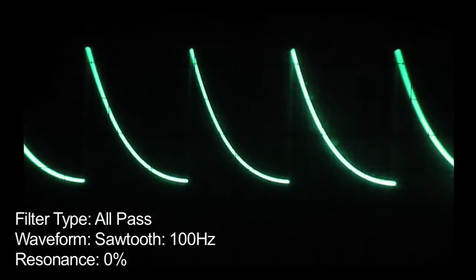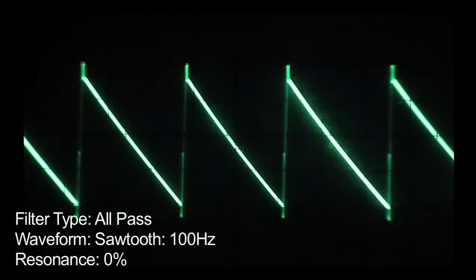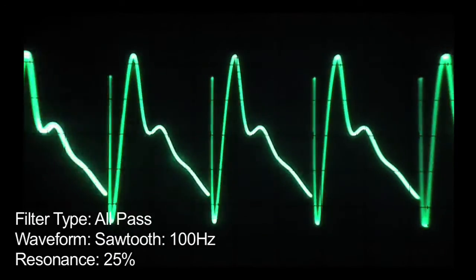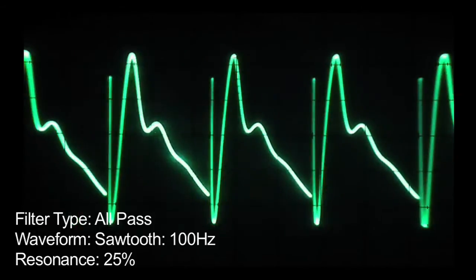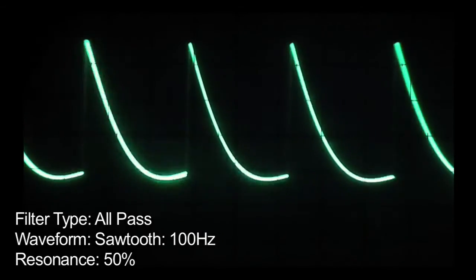Finally we have the all pass filter. Starting with a straight pass with no resonance. A second pass with about 25 percent. A third with the resonance up to about 50 percent.